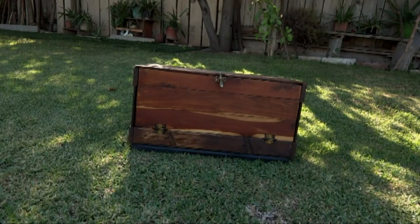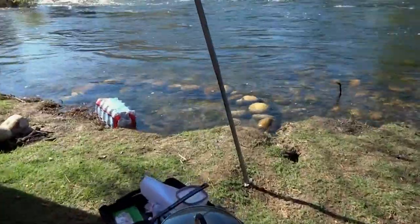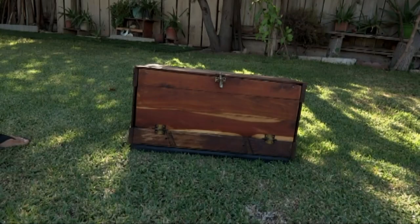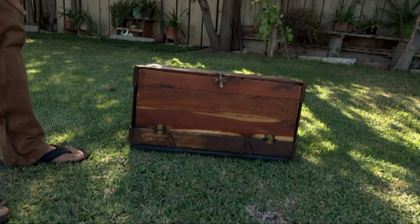How's it going there YouTube? Today we're going to be looking at the grub box. I made this grub box because I was tired of cooking on the floor. We were cooking on the floor and I thought it would be much easier to have kind of a mobile, ready-to-go, portable on-site kitchen.